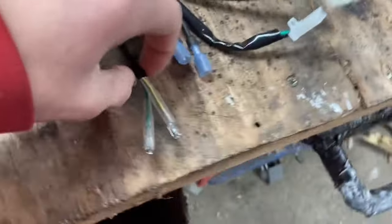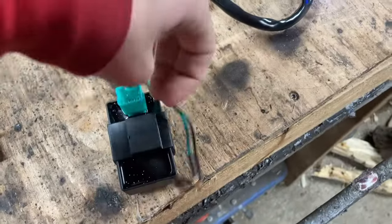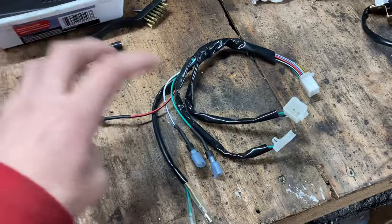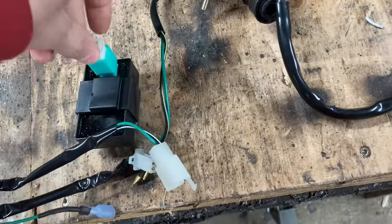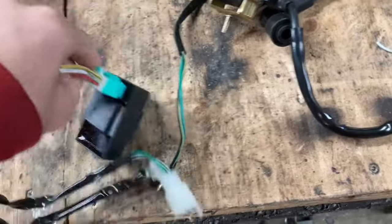From there you have two connectors right here which just connect into the two connectors on the coil. You have three main wires: coil, kill wires, and CDI. With the CDI you're going to grab it and just plug that right on in. Like I said you can't really mess this up because it can only go one way.